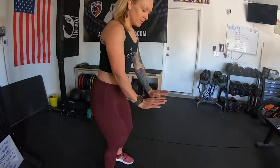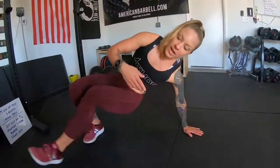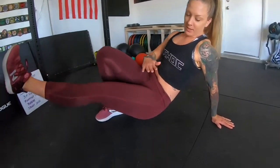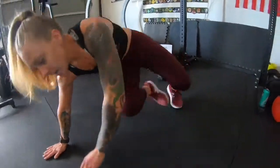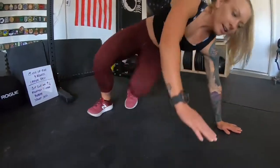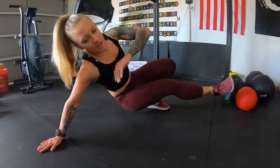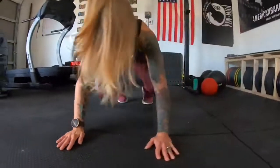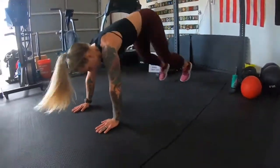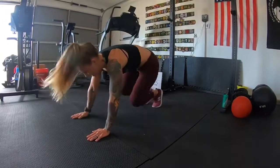First exercise is going to be a sit out into an up down. You're going to put your hands flat on the ground and get into almost a bear crawl position. Starting out, I'm going to kick my left leg over to the right and sit out, so my butt is all the way to the ground. Go back to regular stance, kick my right leg over to the left and sit out. Now we're going to add in the up down. So from the sit out position, I add the up down — just kicking your legs out into a plank. Up down, sit out. And then we can speed it up.